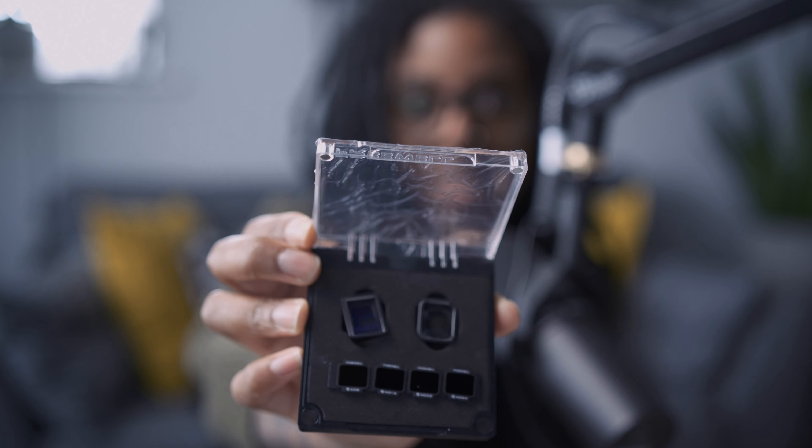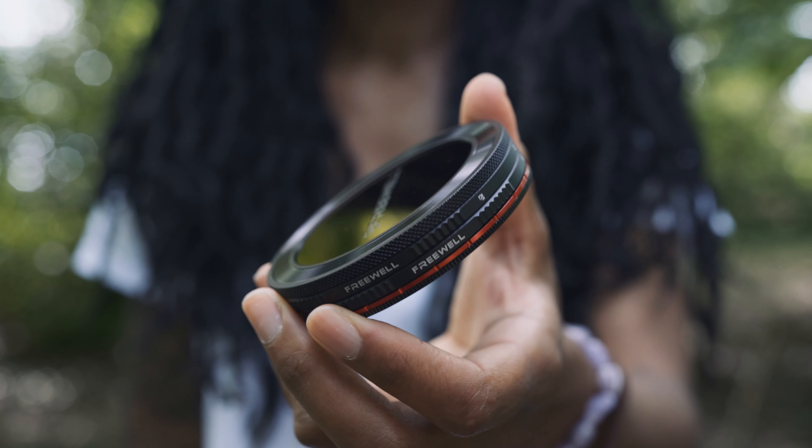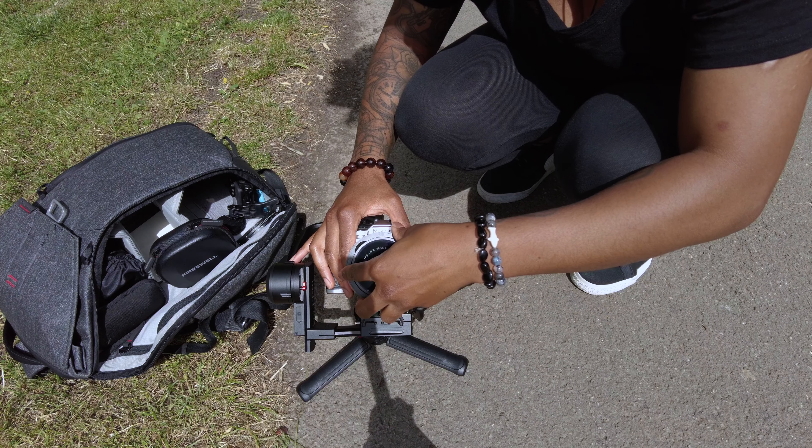I love Freewell filters, which is why I got in touch with them. They first reached out to me last summer to try out filters for the DJI Pocket 2, which I really liked. Since then I've pretty much used their filters for the majority of my videos. I got the 7-in-1 variable ND system which they released last year, and I've been using it on every lens I use to film outdoors.